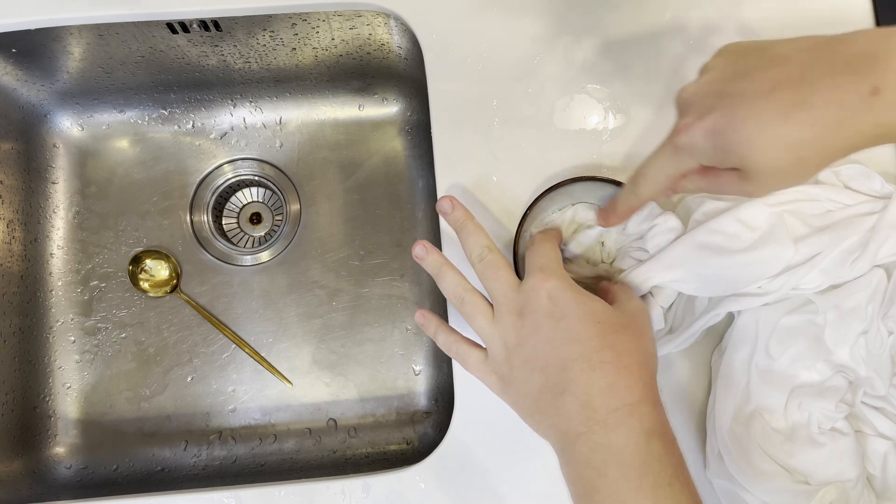Leave the stain soaking for at least 15 minutes. What I like to do is every few minutes go over it with a little brush or my hands and agitate it a bit, so we can get the solution deep into the stain and help remove it as much as possible.